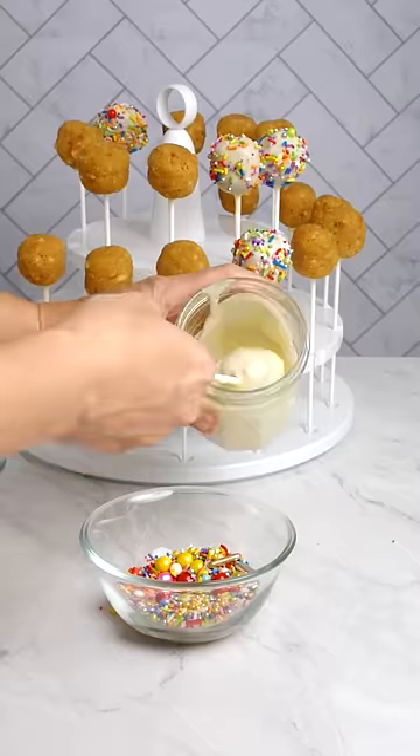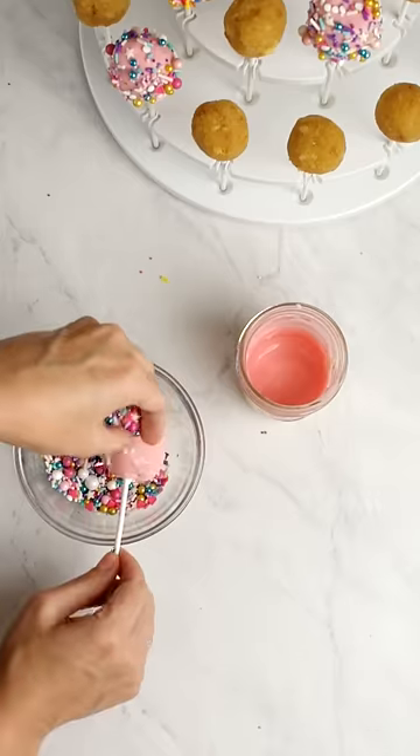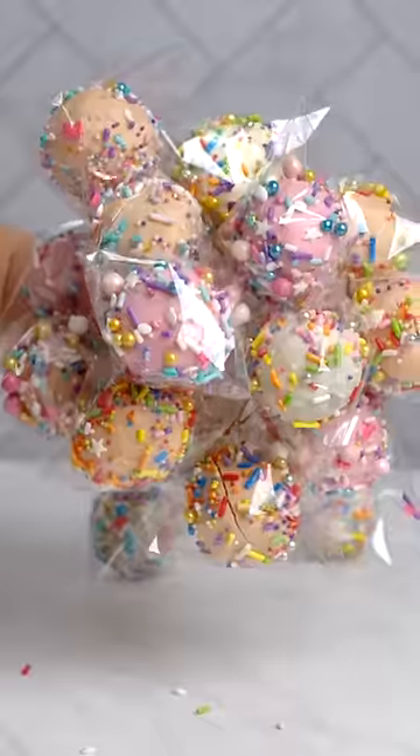Now coat your cake pops and add food coloring for more flair. Use the included sprinkles to quickly jazz up your cake pops. We also send bags and twists to wrap up your delightful treats — now it looks like a party!